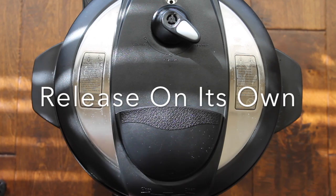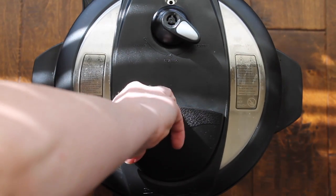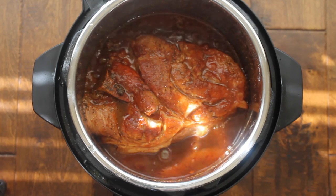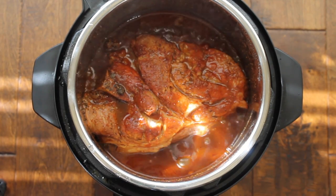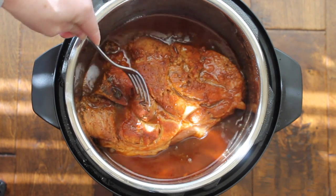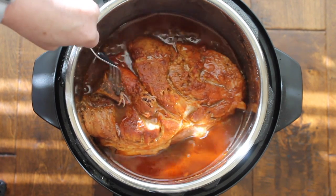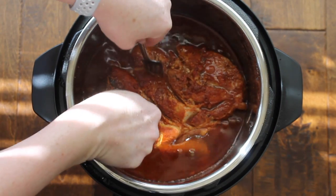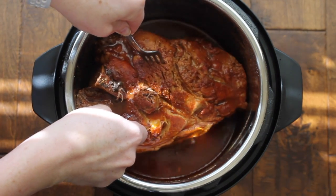Back to the Instant Pot — you're going to let it release on its own for at least 10 minutes, and then open it up. If your meat doesn't shred easily, you can always put the lid back on and cook it a little longer if you need to. My pork is done, so I'm going to pick it up with some forks, put it on a plate, and shred it up. My roast had quite a bit of fat in it, so I removed a lot of the fat before shredding.